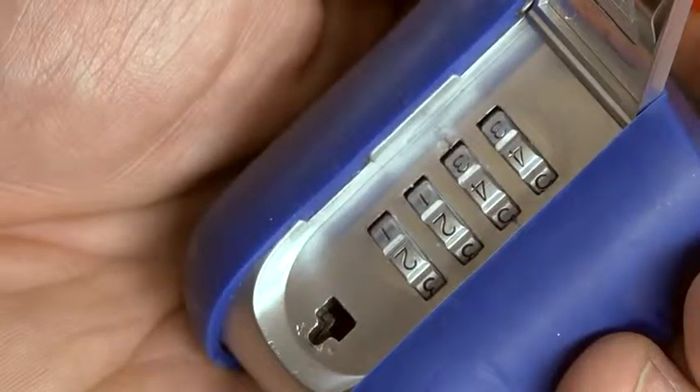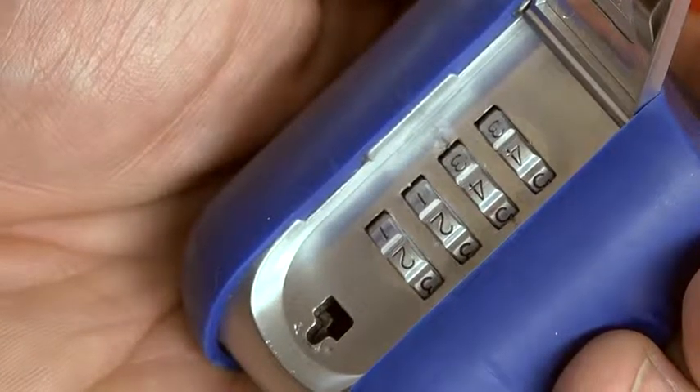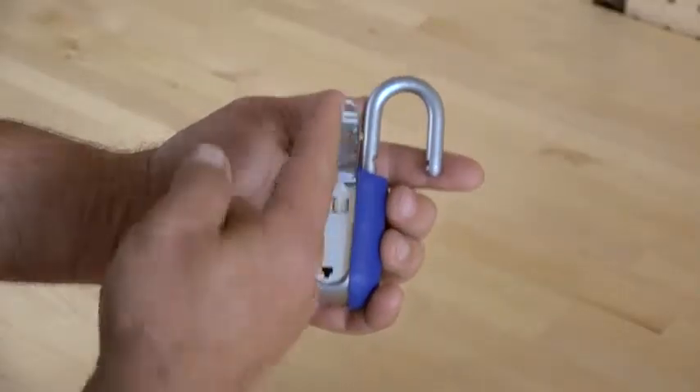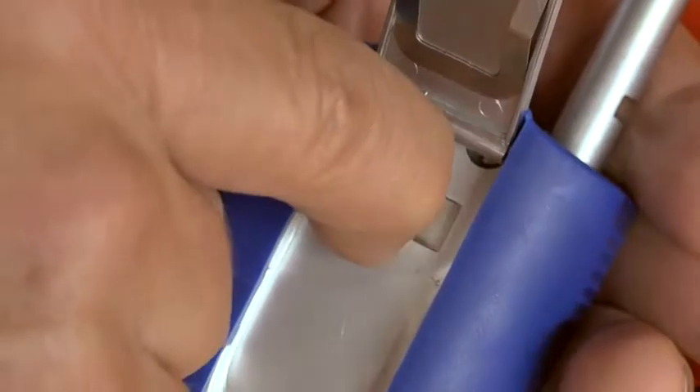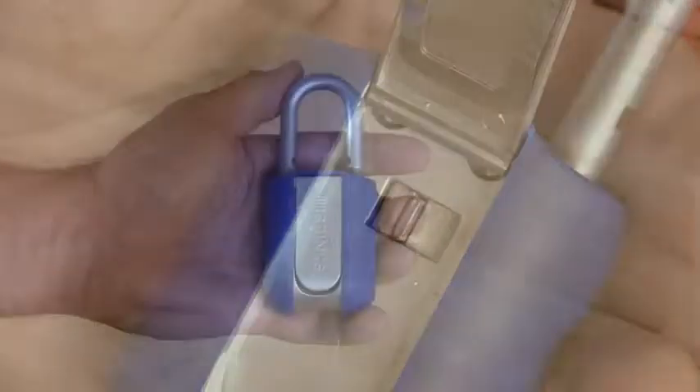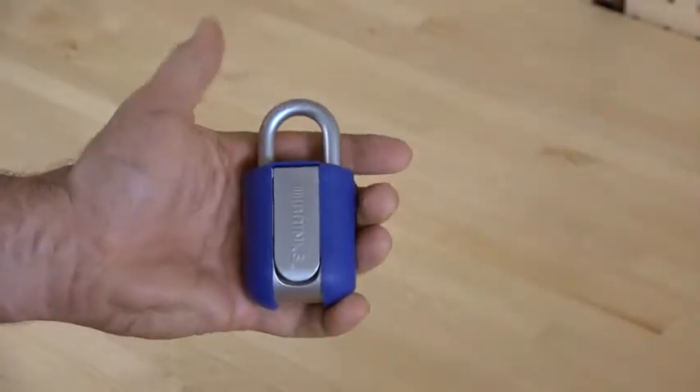The dials can be easily changed to your own personal combination. When the lock is opened, simply open the back cover, exposing the reset tab, and slide it to get started. Set the combination of your choice, and place the reset tab back to its original position. Your lock is now set to your own personal combination.